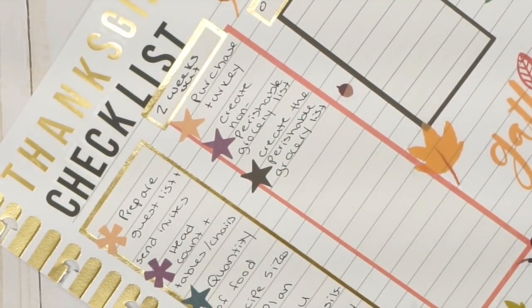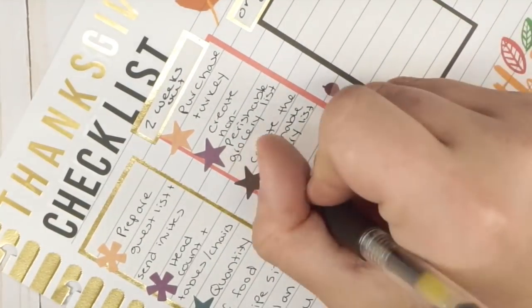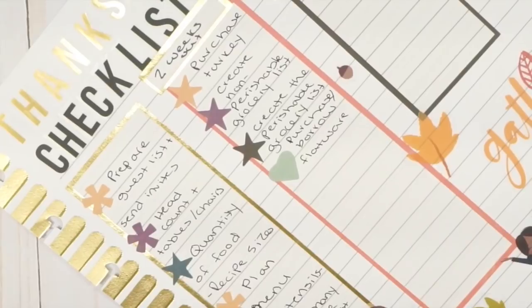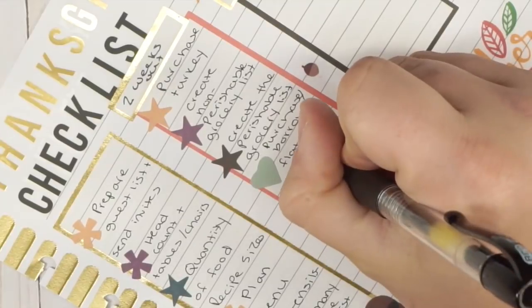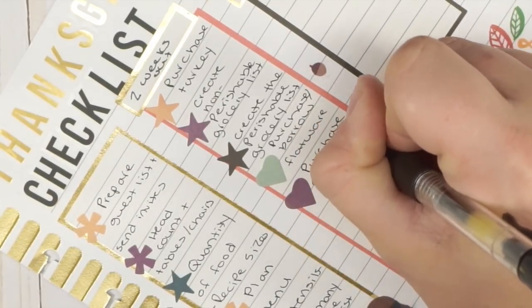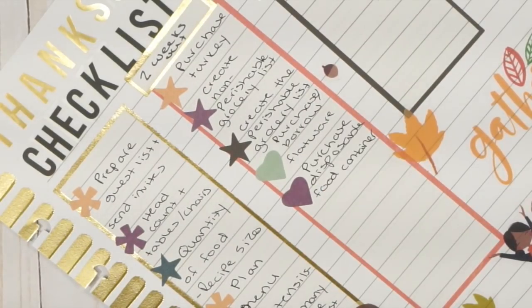If you're doing grocery delivery, make sure you schedule it now because slots fill up really fast around Thanksgiving. Also two weeks out, get any extra flatware and tableware you need — either purchase or borrow. Purchase disposable food containers too, because I like to send food home with people.